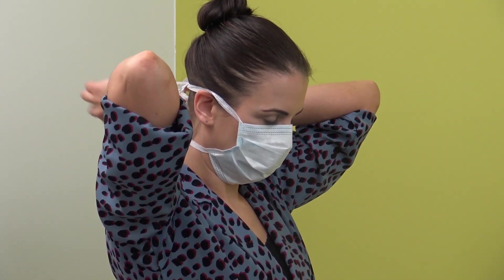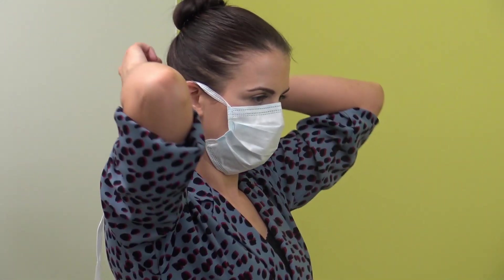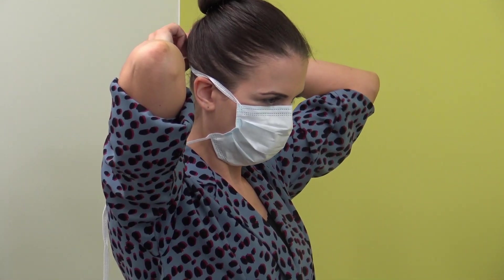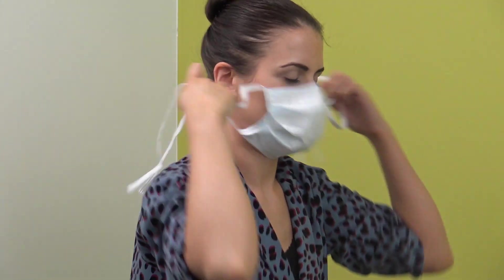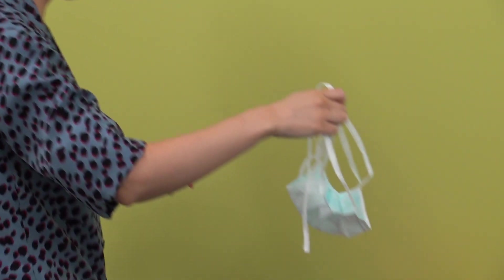Step 3 — Removal of fluid resistant surgical face mask. The front of the mask should be considered contaminated. Untie or break the bottom ties or elastic first, followed by the top ties or elastic. Remove the mask by handling the ties only and discard as healthcare waste.